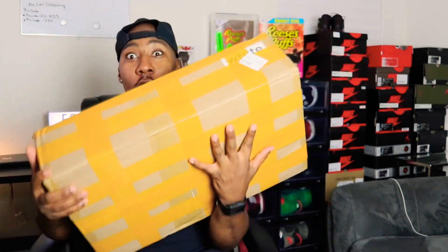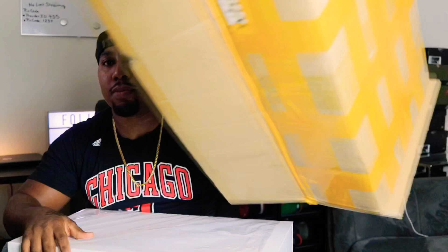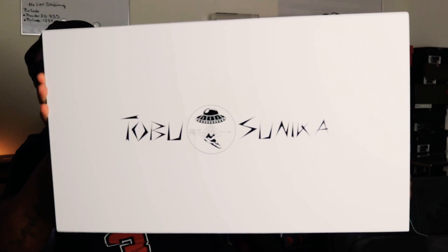We got a new mystery unboxing. Check it out — oh my god, here we go. Just came in the mail, about to open this bad boy up. And there we go — we got the Tobu Sunika! Here we go, you see that? The Tobu Sunika!